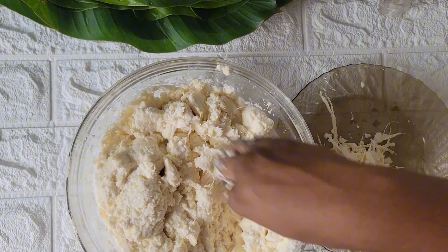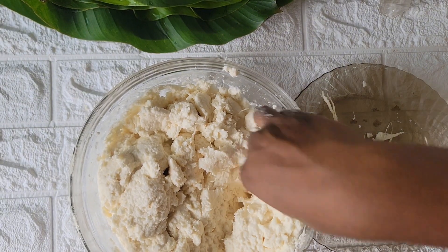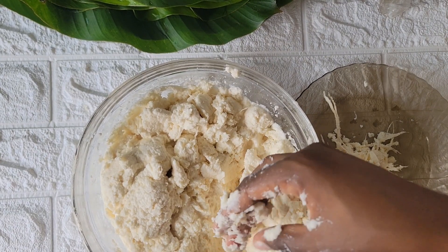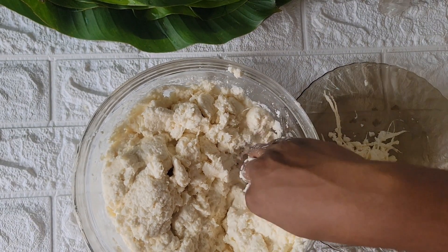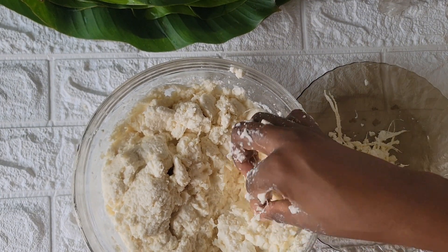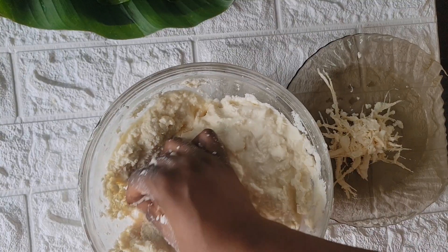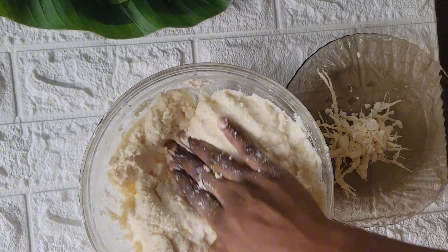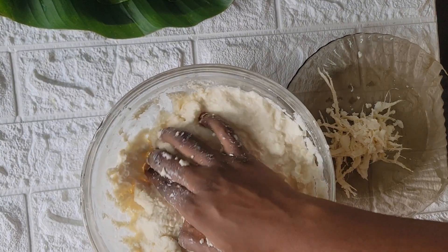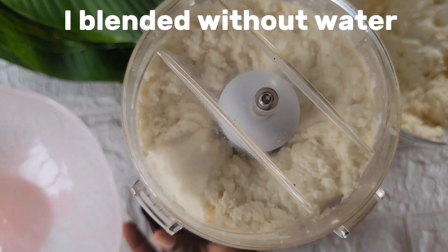I'm going to repeat this step in a systematic manner, going from one end of my bowl to the other, just to ensure there are no stems, no sticks, no ropes inside the cassava. This is very important. Sometimes you buy cassava and it's just not nice to eat because there are lots of ropes — sometimes you even feel sand particles. That's why you need to learn how to make your bubble all yourself. Now I'm sure there are no particles, no stems, no ropes, no sticks inside my cassava paste.